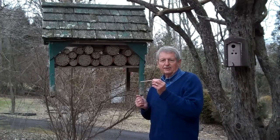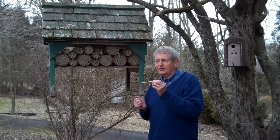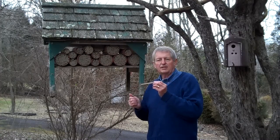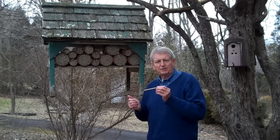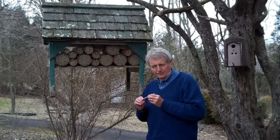They will come out in early April when the fruit trees start to blossom, and they are exceptionally good pollinators of blueberries, all kinds of fruit trees — apples, pears, plums — as well as raspberries and strawberries, and any kind of vegetable and fruit you might want to grow.